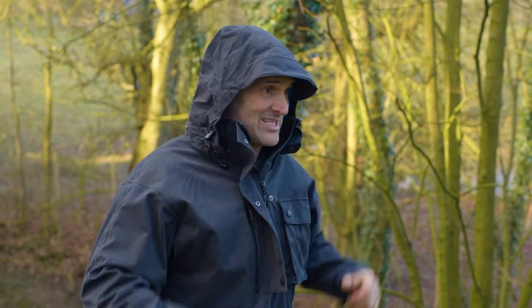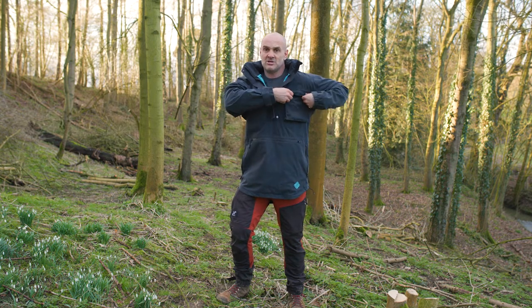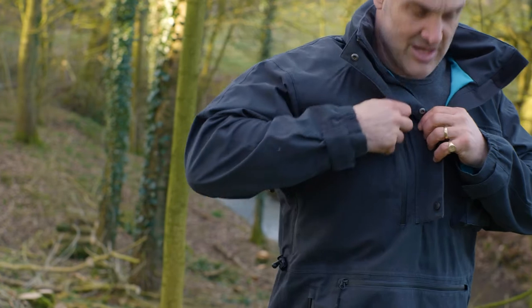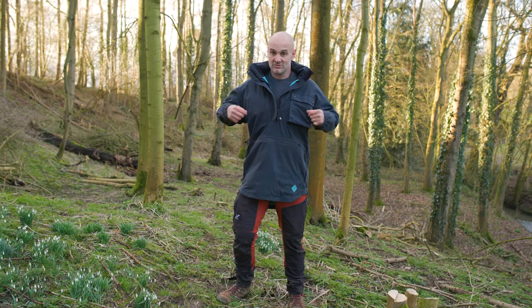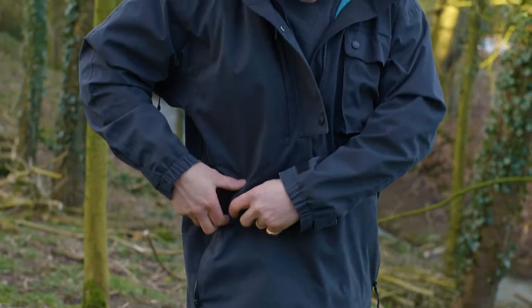It's a fully waterproof hood with a stiffened wire peak, so it's very usable and 100% waterproof. You've got a utility pocket with poppers on the left breast for a compass or a whistle, and a cavernous map pocket with a waterproof zip on the right-hand chest.